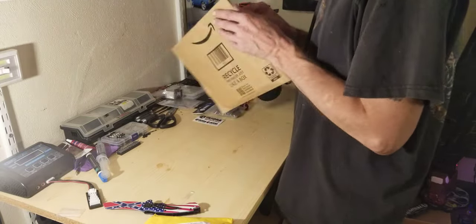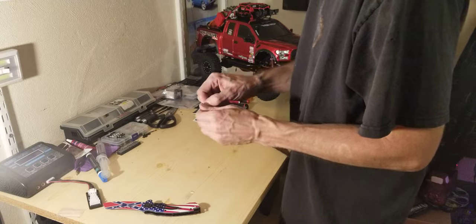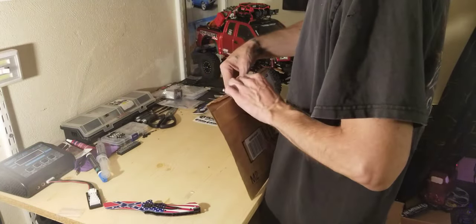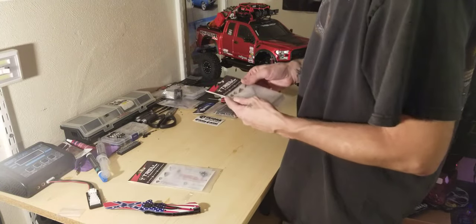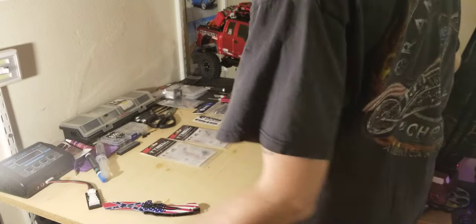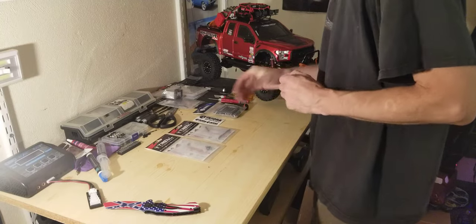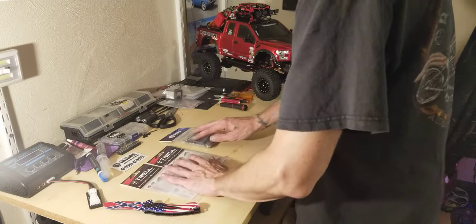This is also for the Jeep, for the Gladiator — rear truss and steering links. We will have more coming later on this week for the Gladiator, but as of right now those are just some of the parts that are here for the Gladiator.